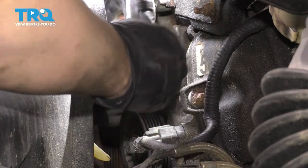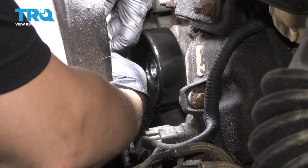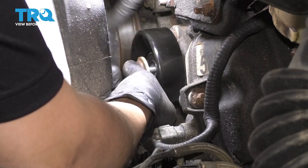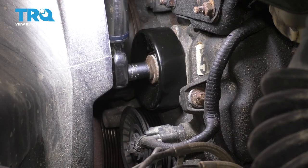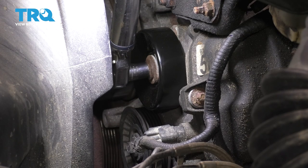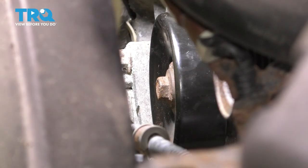Grab the pulley, take your new pulley, slide it on, make sure it bottoms out and lines up easily, and put in the mounting bolt. Bottom it out. Then we'll torque both this one and the other one — 18 foot-pounds is the torque spec for both. That's 18 for both.